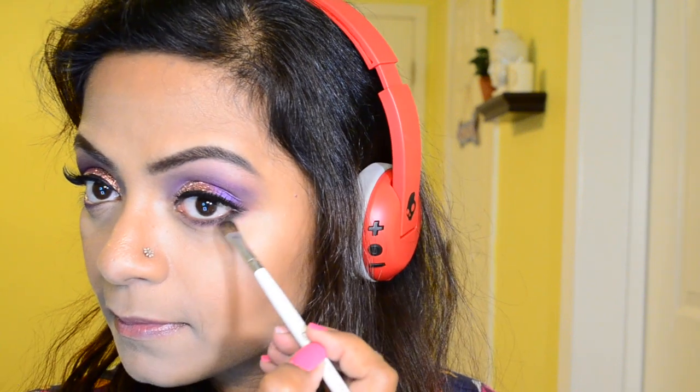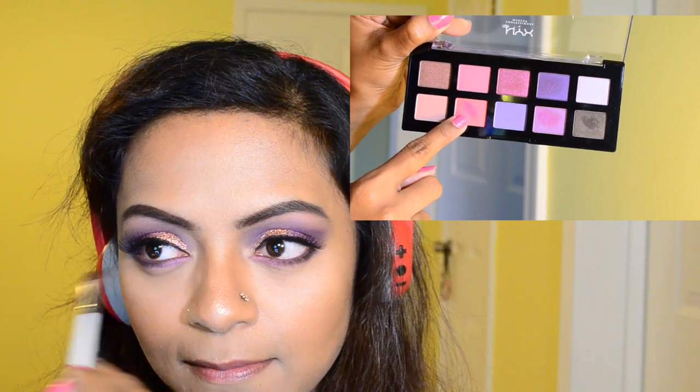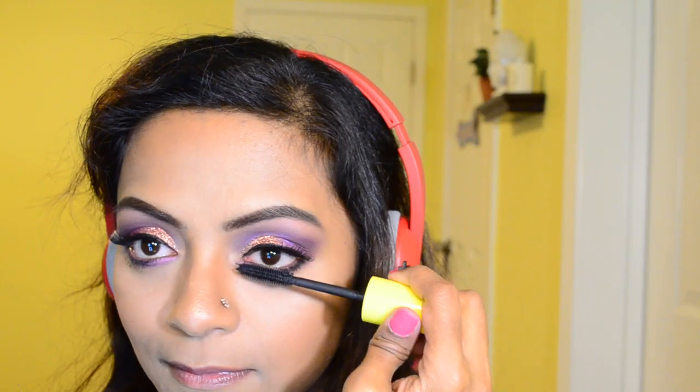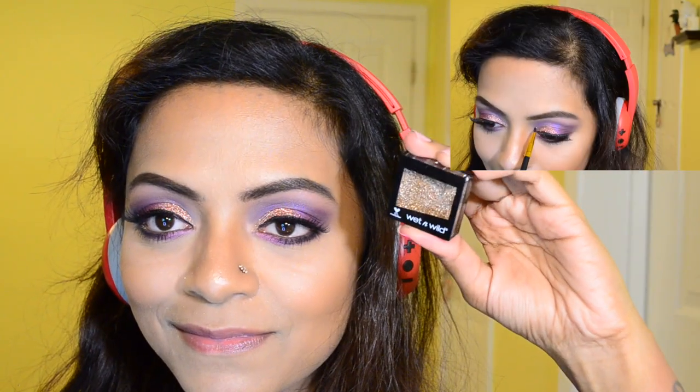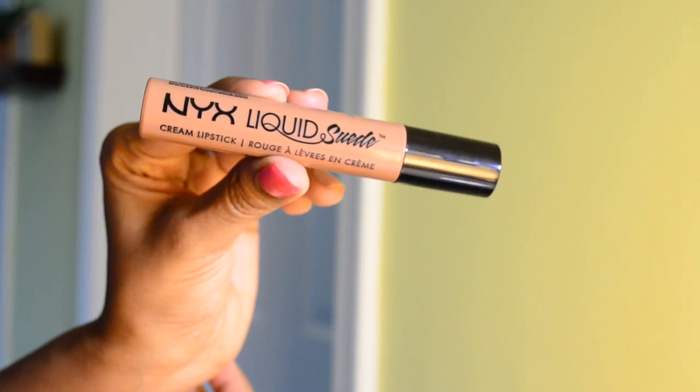Followed by this darker shade — it's not a plain black, it's black with golden specks of glitter in it — so I'm going to apply that onto the lower lash line. Then I'm adding this beautiful pink eyeshadow onto the inner corners of my lower lash line, followed by mascara on the lower lashes and golden glitter onto the inner corners.